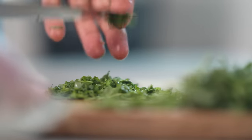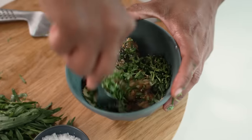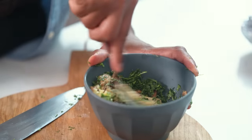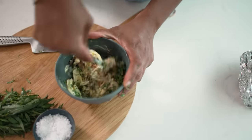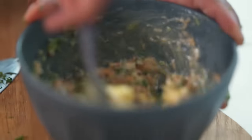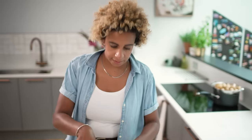Now I'm going to get the tarragon into this with a bit of black pepper and give it a mix. You're mixing this in while also breaking down those garlic cloves — they're as soft as butter anyway so they don't take very much. The brilliant thing about this butter is that you can freeze it, so you can double the recipe, freeze half of it, and defrost it at a later date.